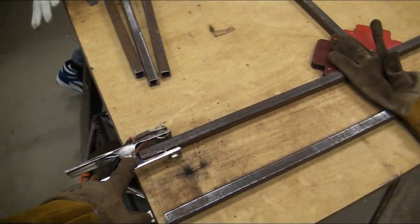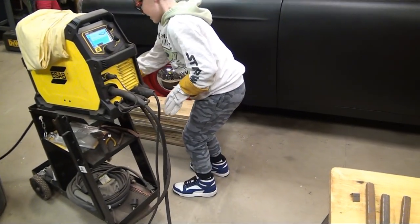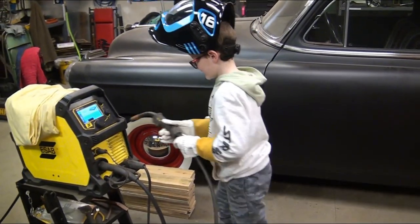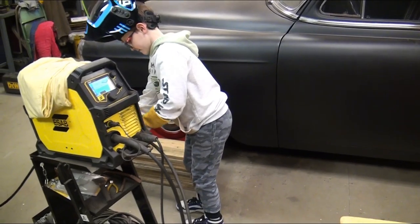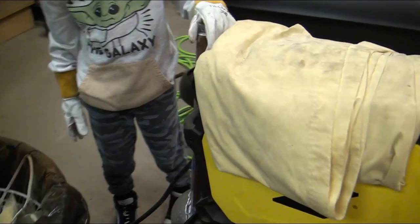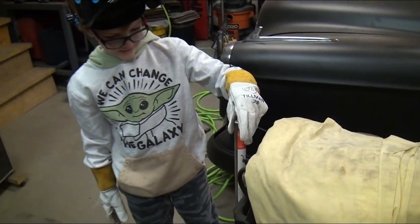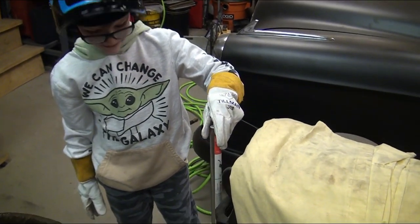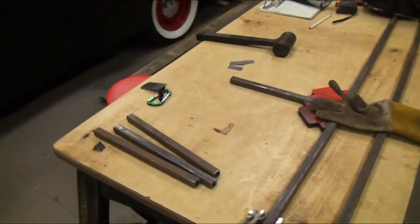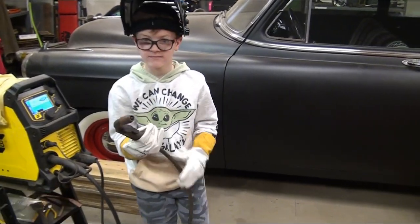Now we have our ground. Blake, grab the other part of the welder, the actual handle. Here's what you use to weld. These are the sticks for TIG welding — we're not doing that. We're going to do MIG welding. We might use TIG welding in a different project for those other shelves we're building. MIG welding is a little bit easier, especially for beginners.